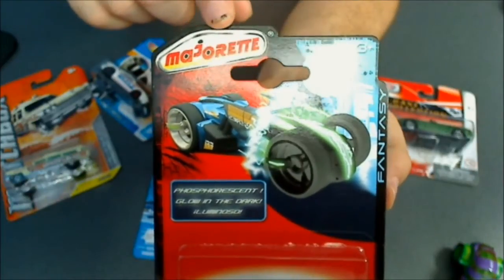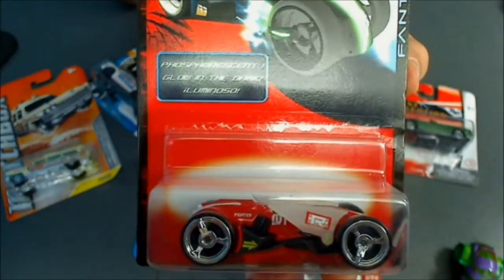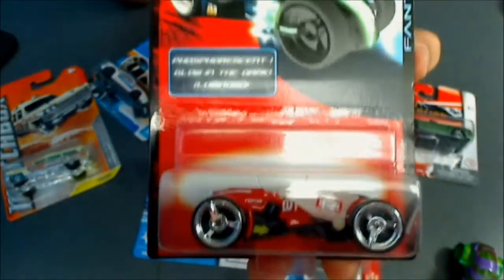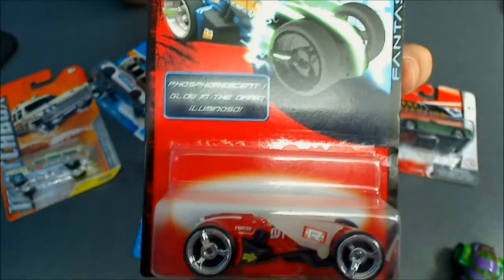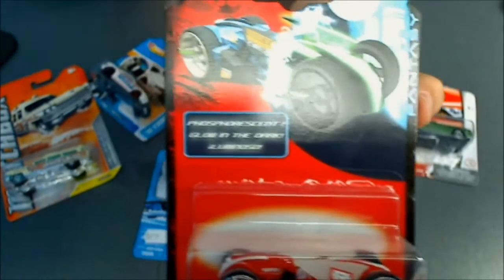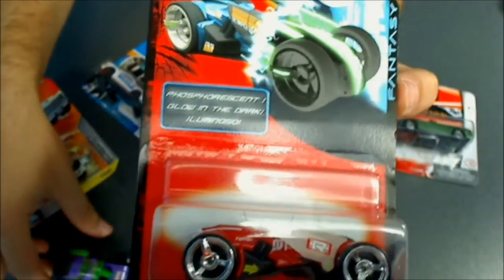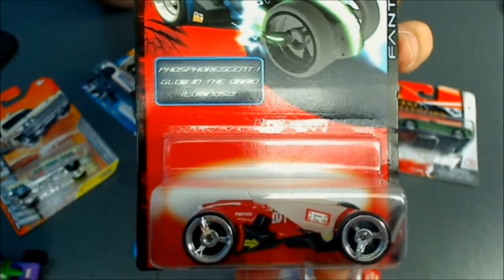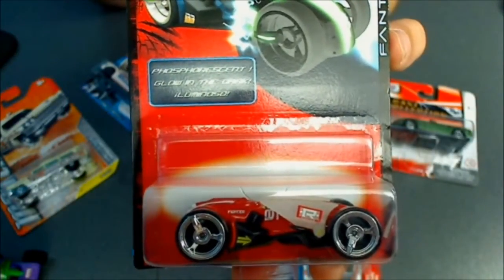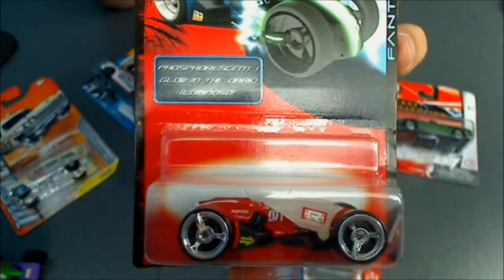Another manufacturer is the one I showed you in my latest videos and it's Majorette. Majorette is a French company but these are made in Thailand. Majorette has fantasy castings, they have them in long and short cards, and they also have licensing for Marvel Universe castings like this Hulk. They also have realistic castings but I haven't bought any to show you because they are more expensive — about 4 to 5 dollars each — and they don't look that good. Maybe I am going to buy one in the future and show you.